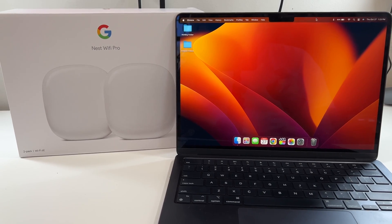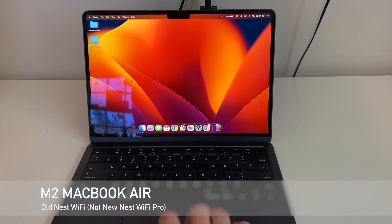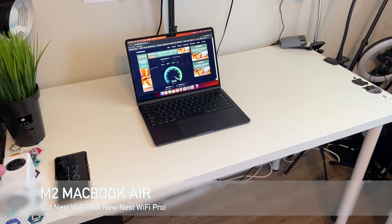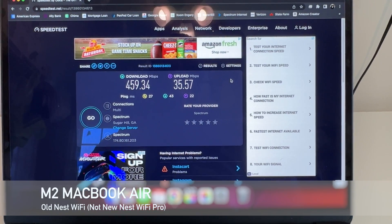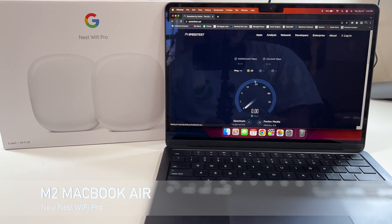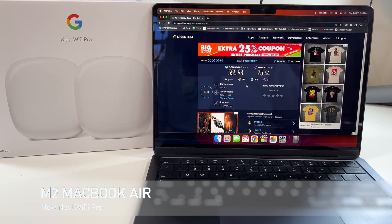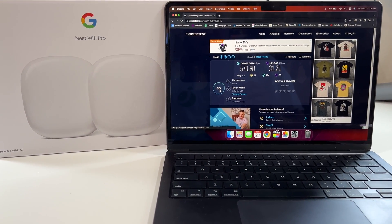Since I gave it the same SSID and password as before, all my devices instantly reconnected. I ran a speed test from this location on the old Nest Wi-Fi — let me put that on screen. Now let's try the new M2 MacBook Pro about 10 feet from the router. The MacBook got 459.34 Mbps download with 35.57 Mbps upload and a 27ms ping on the old router. On the Nest Wi-Fi Pro, it got 555–600 Mbps — about a 100 Mbps increase. The pings are essentially the same at 27–29ms, but still better than before.